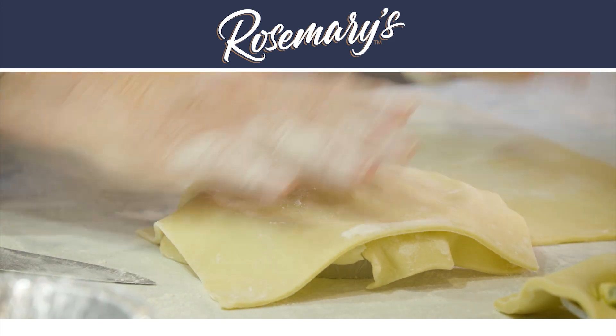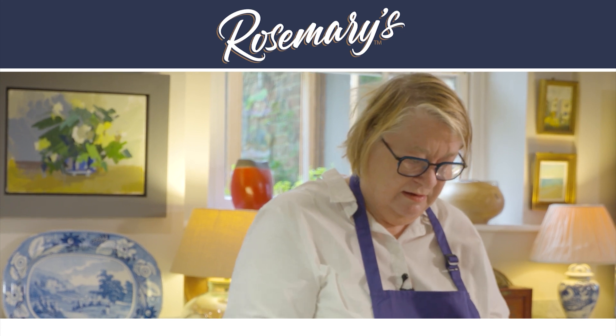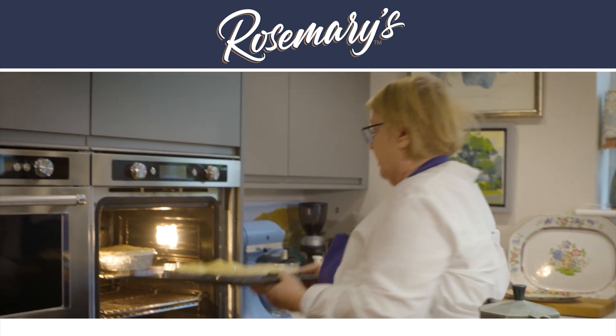It's something I've always wanted to do because there's something about pies — it's homey, it's comfort, it's everything. It's something I've just always wanted to do.